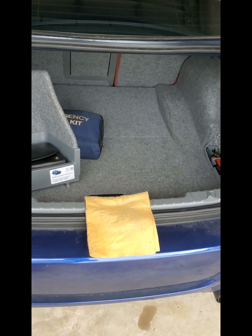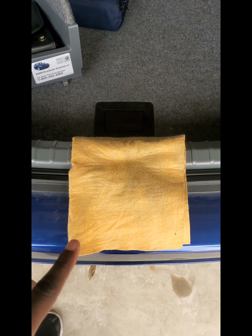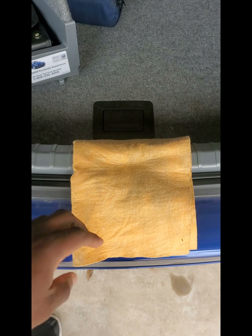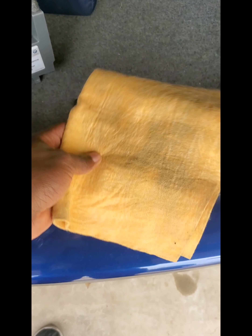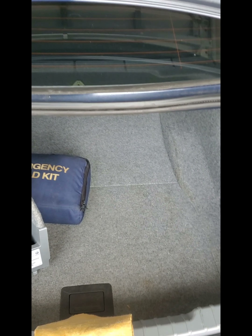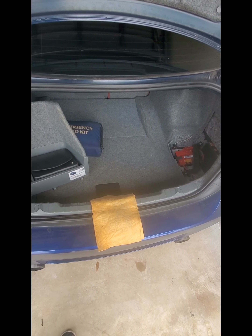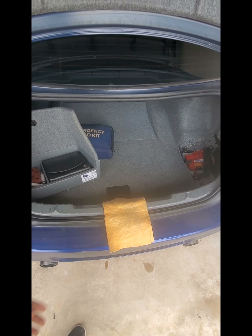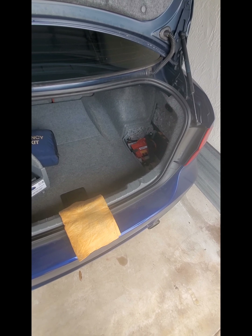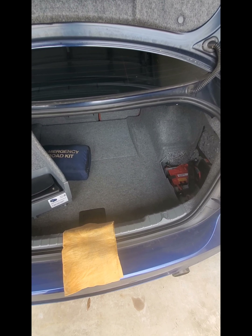First and foremost, open your trunk and place a rag over the latch area to keep the trunk from closing. If the trunk closes while the battery is out, there's no power to open it again unless you pull down the rear seats — and hopefully those aren't locked.